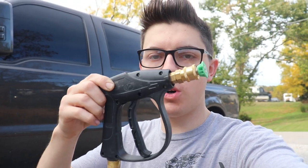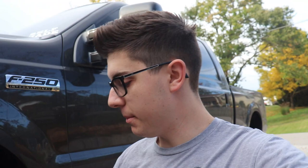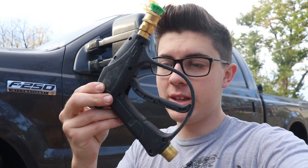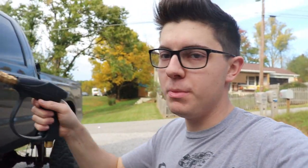Before we get into the video, one other thing I'd like to show off — not sponsored or anything — these little stubby pressure washer wands. I'm going to link one of those down in the description box below. Even if this foam cannon ends up being a complete piece of junk and you order a different foam cannon, you need to pick one of these up. These are absolutely awesome stubby pressure washer wands.